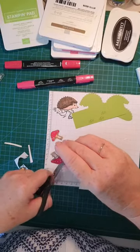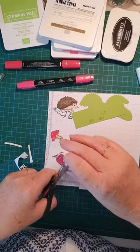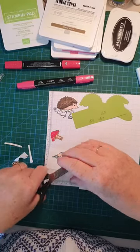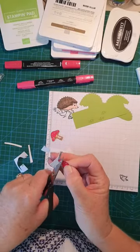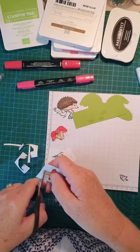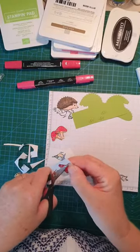Just turning the card around, sliding your scissors up — another one, one more mushroom to go. As you can see, I'm cutting off the grass because that part isn't required.